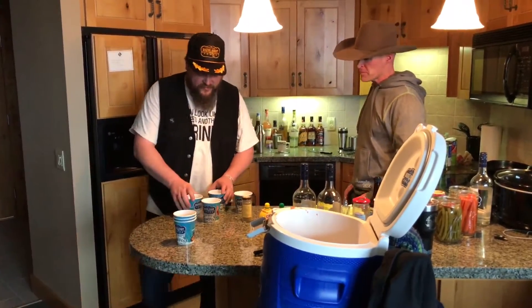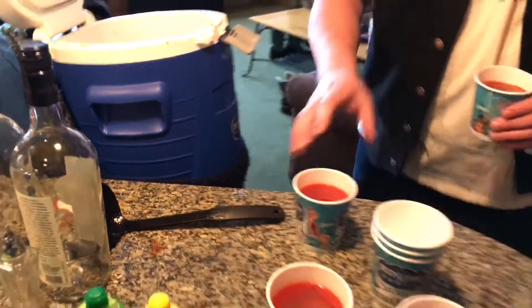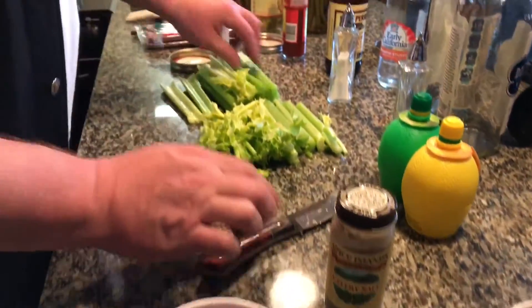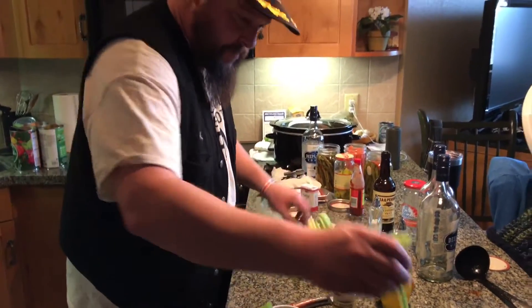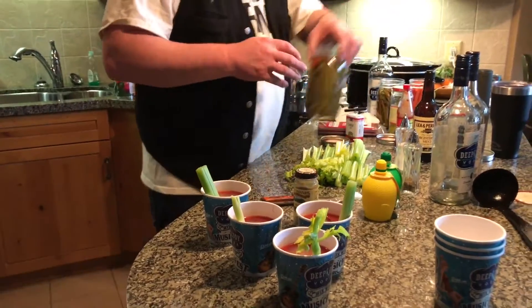We need support from people like that to help keep doing what we're doing. All right, so we've got our ice. Now we're just going to pour the bloody — get the bloody in there, save a little room for the garnishes. Everybody gets a piece of asparagus, or I mean celery, and then we'll do a pickle bean.